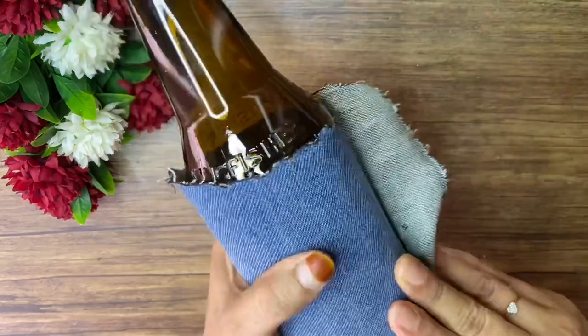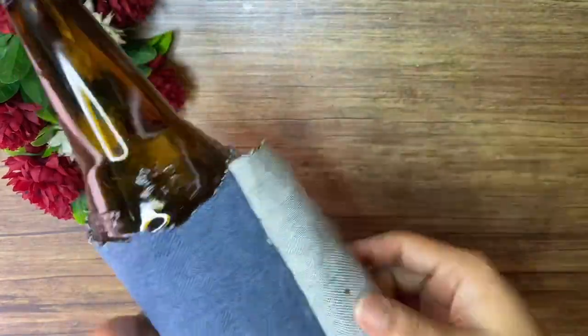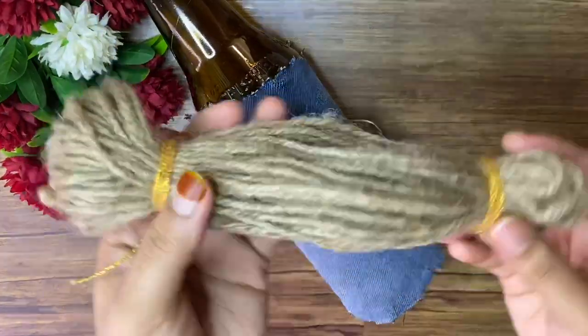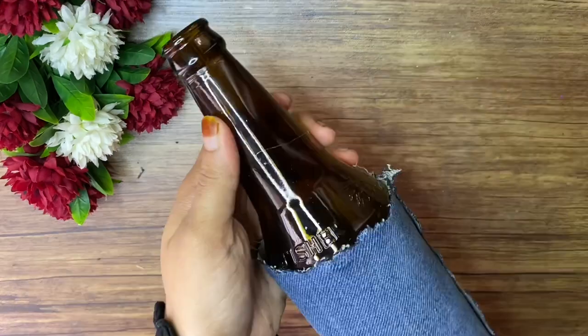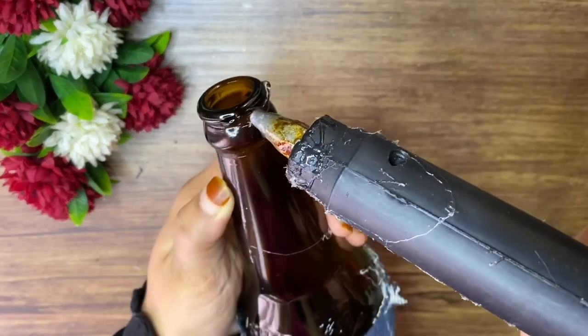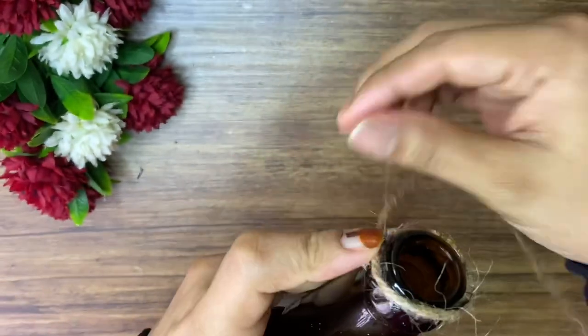I am going to use a bottle. I will cover it and cover the bottle, then remove the label. I am going to apply glue on it. For this layer, I will apply glue — make sure you take a good look.